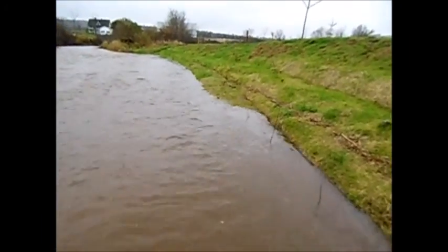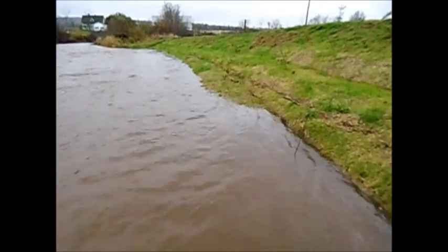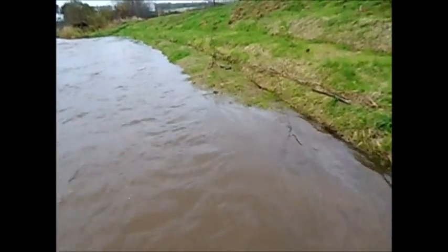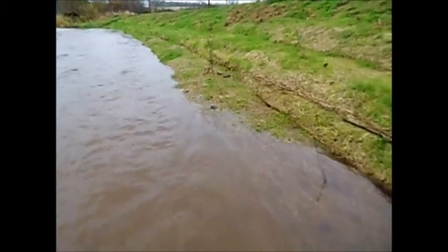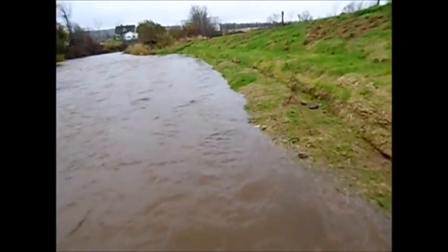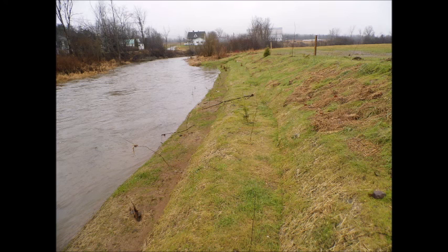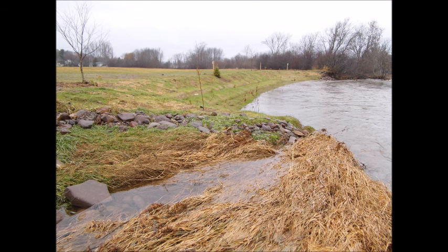By the fall, the site was already much greener and was holding high water conditions. The advantage of having a backsloped bank is that it gives more capacity to the floodplain, as you can see here. The following spring, we assessed the site as spring floods receded and the site held up extremely well, and again it connected the river more effectively to its floodplain.